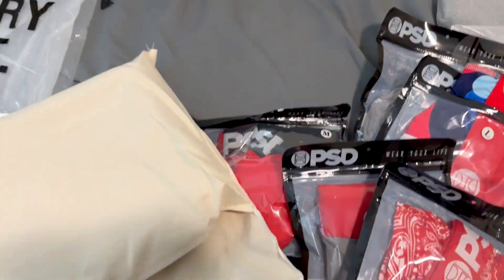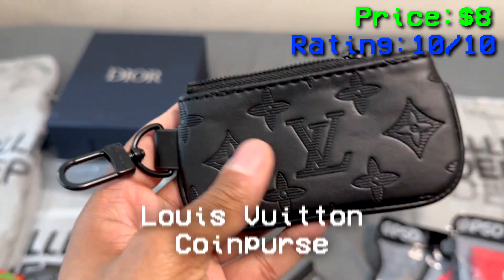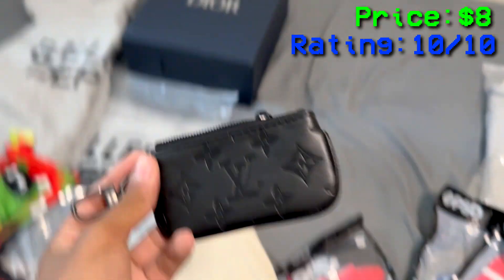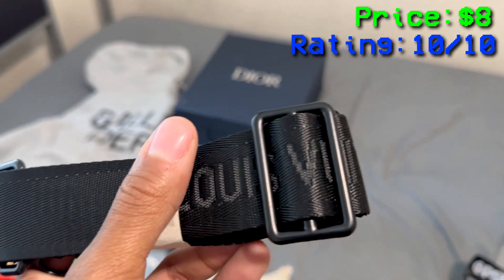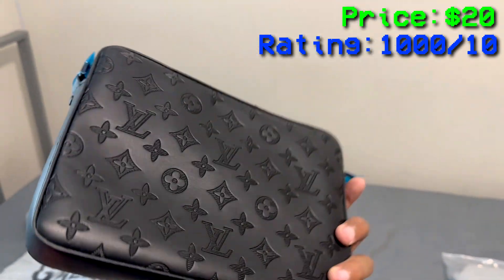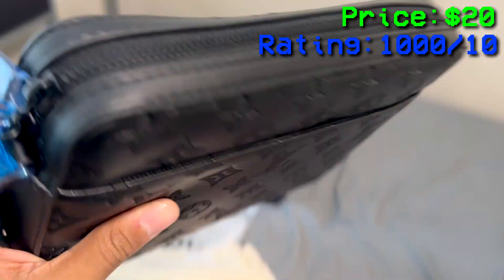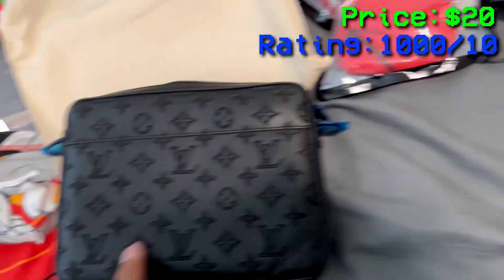I bought two Louis Vuitton bags — this color feels amazing. I'm not going to use this one though, I think you just put coins or something in here. It has a belt that goes around it and it feels good too. This feels so good. Let me take this out — oh yeah. Give this a 1,000 out of 10. The print looks amazing, it feels good. Louis Vuitton Paris. I opened it and took out the packaging — it's just a little paper.